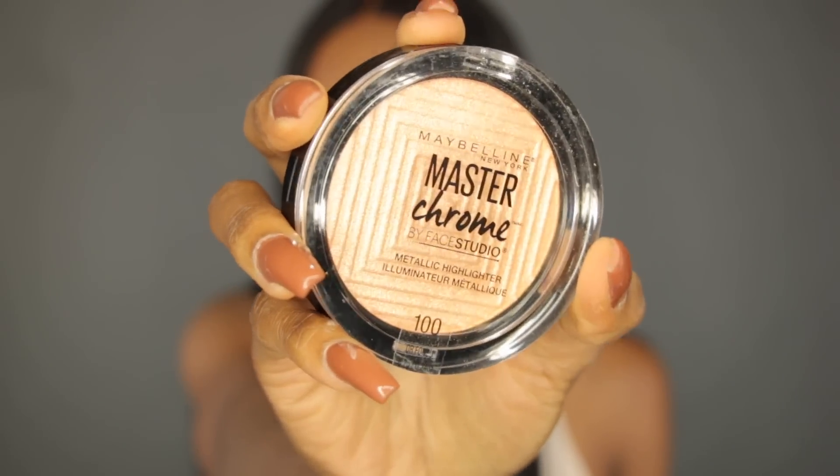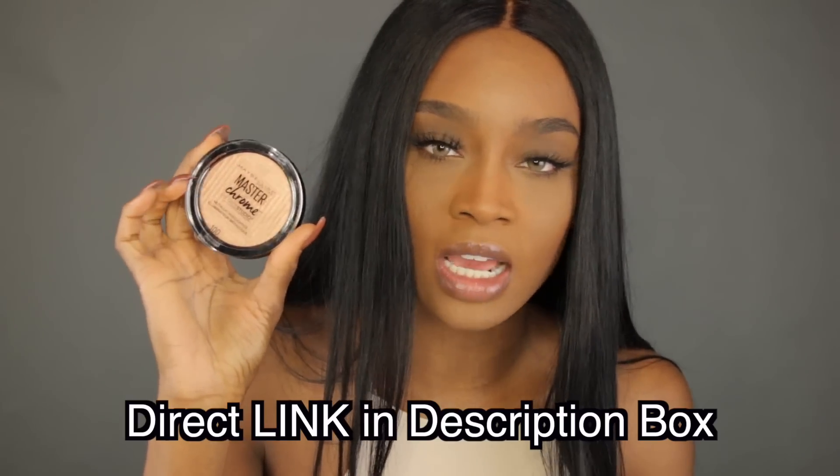Today we're going to be reviewing the Maybelline Master Chrome Metallic Highlighter. I originally saw this on Maybelline's Snapchat and I was like, 'Master Chrome Metallic Highlighter!' I was too excited, and plus it's affordable from Maybelline. It just caught my attention immediately, so I went ahead and purchased it. I got mine from amazon.com.